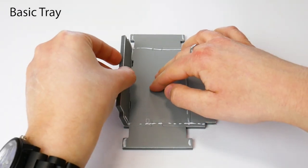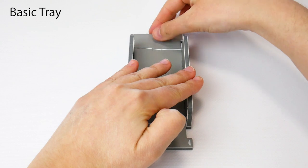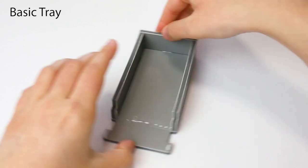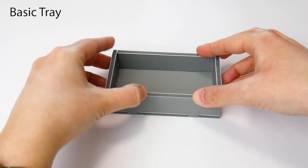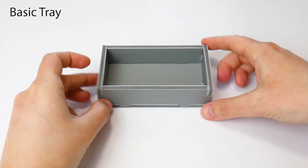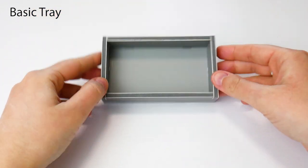Simply stand up each wall. Position the tray squarely and wipe off any excess glue. Finished!